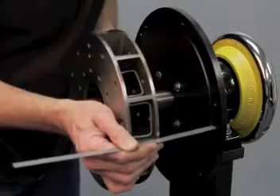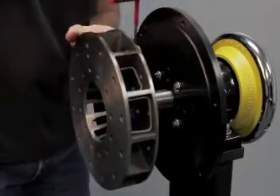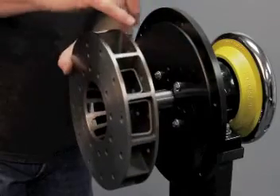Once we've got that measurement taken we'll go ahead and snug down our set screws. There are two of them, 90 degrees apart from each other. We'll snug them down and then back off a little bit.